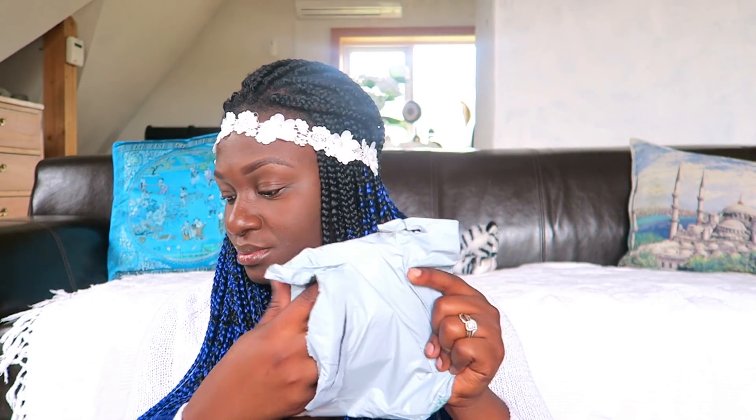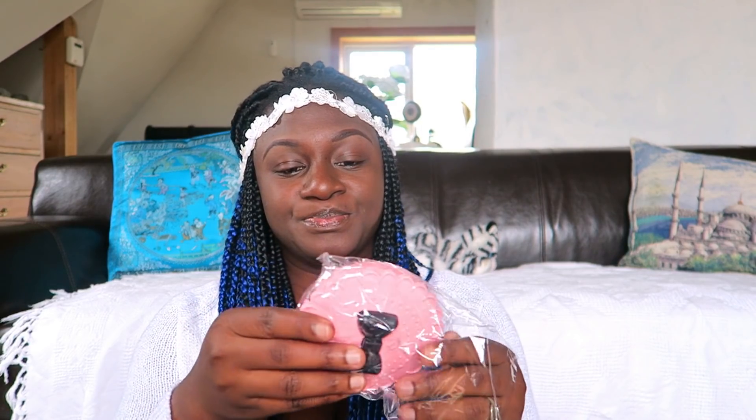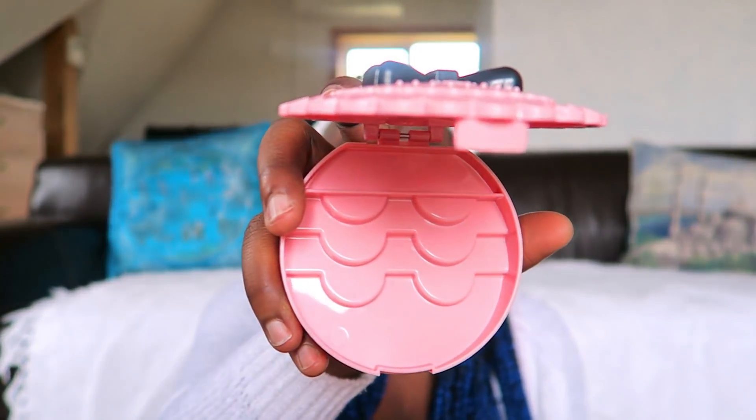The next package says 'storage box.' I thought it would look small, but let's see what's inside. It's an eyelash container! The design is very cool. If you're just traveling or going out, you can put in the three pairs you love most, place them inside, add your glue, add your tweezers, and you're all set. I love it — thumbs up.